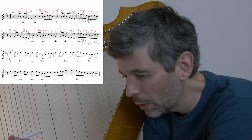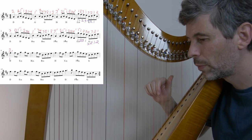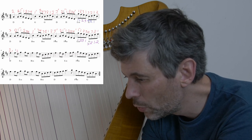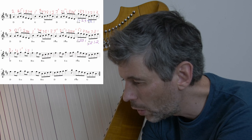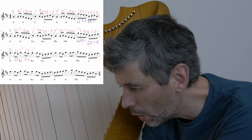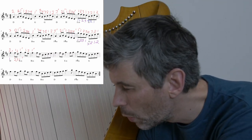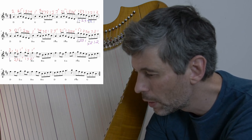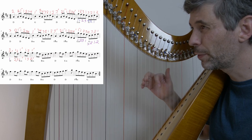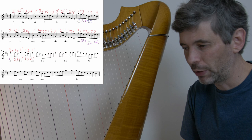Let me give you two potential fingerings at bar nine. A typical fingering would be one, two, one, off — one, two, one, off. But you might also try two, three, one, off — one, three, two, one, three, two, off. The idea is that by using three different fingers, it might actually make that flow a little bit better than going one, two, one, one, two, one, depending on how it feels to you. So that's an option.